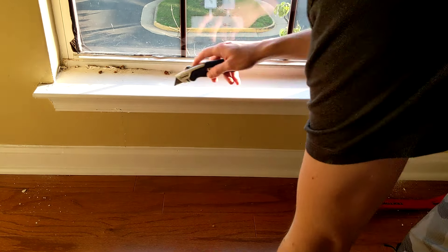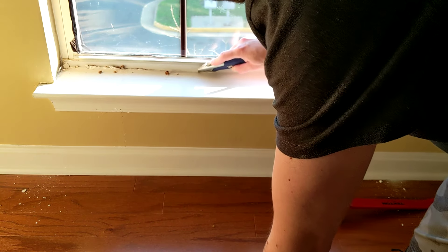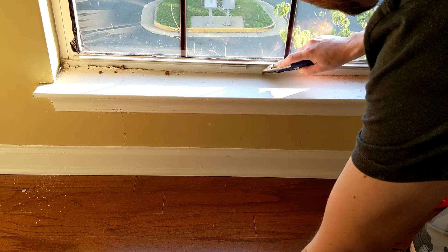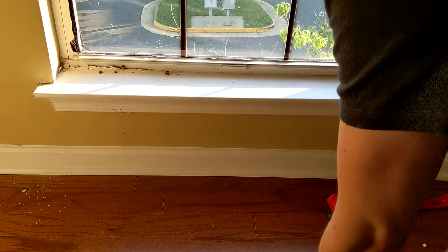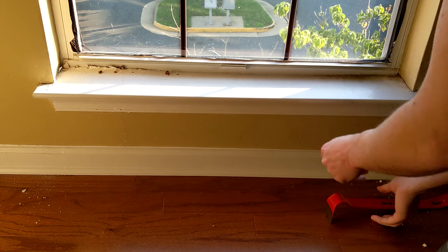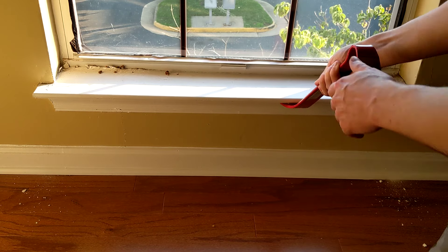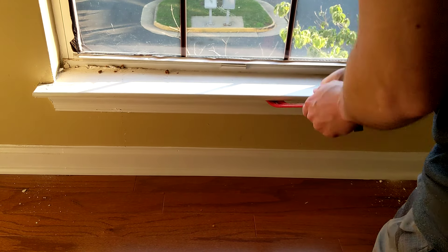I'm going to take our knife and make a cut around the old caulk seam. Now we can simply take the pry bar and get it out of there.